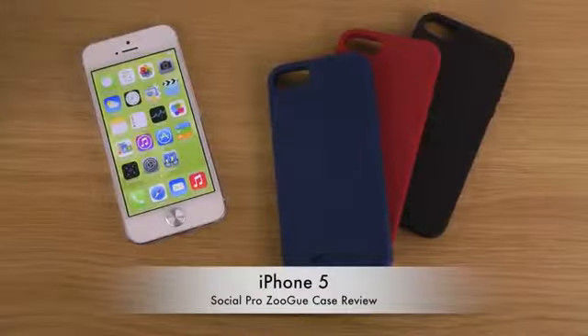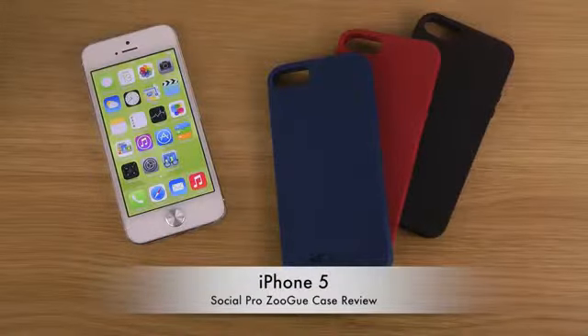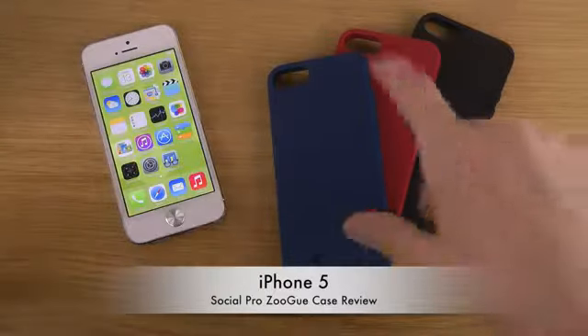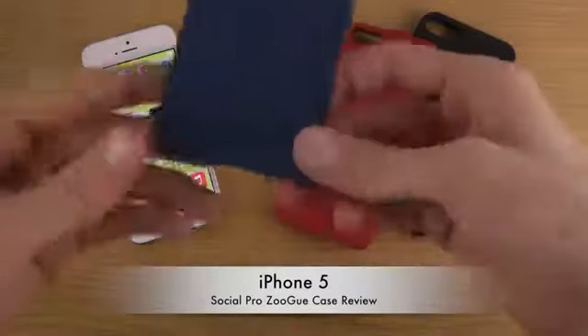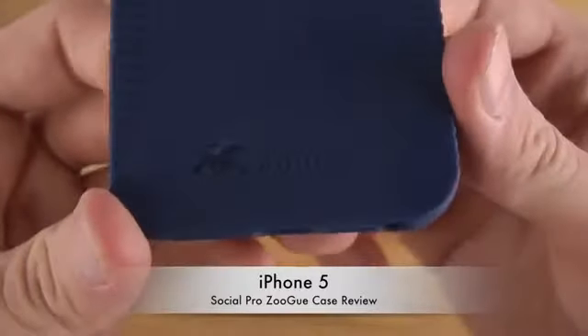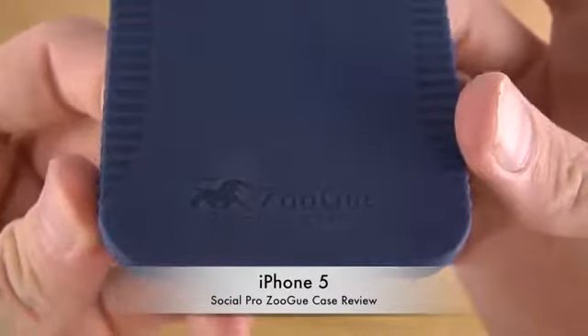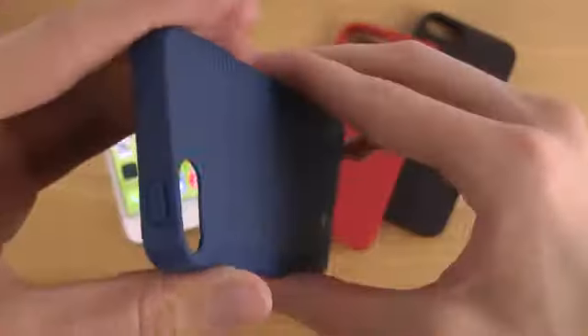Hey guys, today I want to check out this case for the iPhone 5. I do have iOS 7 here, and I thought it was interesting because it does actually match up with this case from Sogyu — or 'Su-gyu' maybe. They are saying themselves: king of innovation.